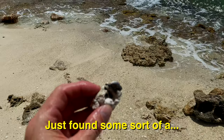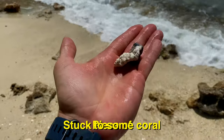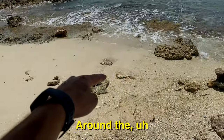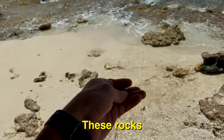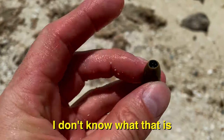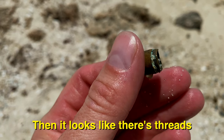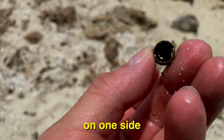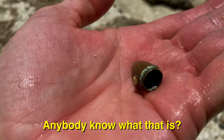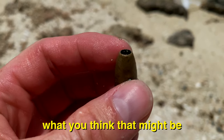Just found some sort of a piece of folded metal — looks like lead again. I'm getting a lot of hits around the ocean side of these rocks. I found this interesting thing. I don't know what that is. At first I thought, is that a bullet? Then it looks like there's threads on one side and it seems like there's a little piece of glass in there on the front. Anybody know what that is? Leave a comment if you think you might know.